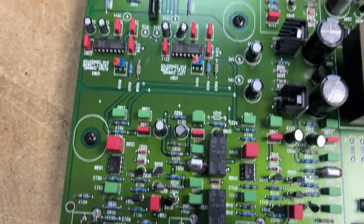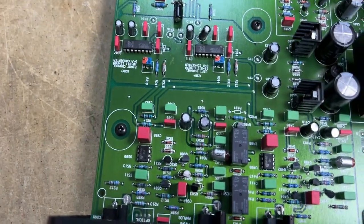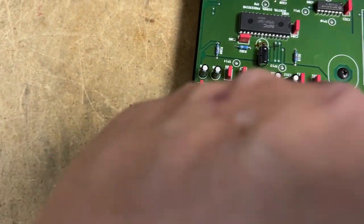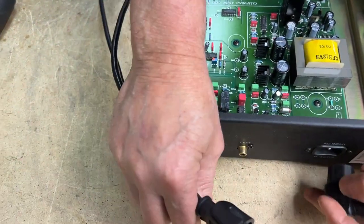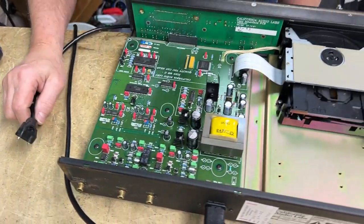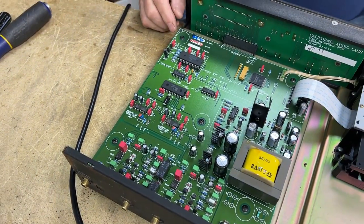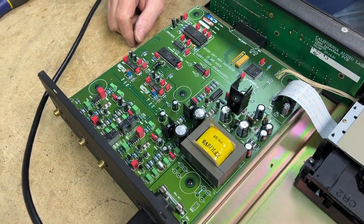Jim notices it has dual Burr-Brown DAC chips. The circuit board looks really nicely laid out — it has a kind of grounding material on it. It's also got all WEMA capacitors, which is high-end. That's better than having standard electrolytics. WEMA capacitors are film type but higher quality. The red and green components are those capacitors, meaning the unit is made with better quality coupling components.